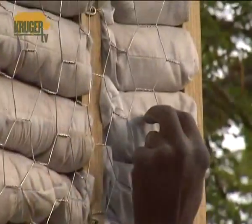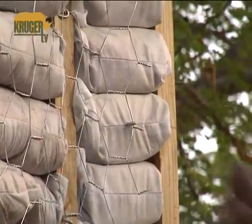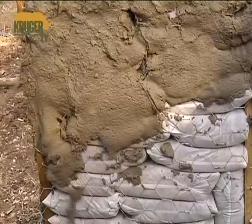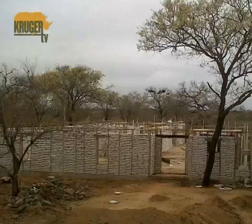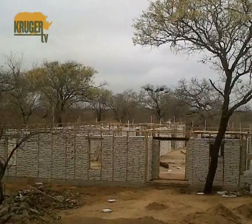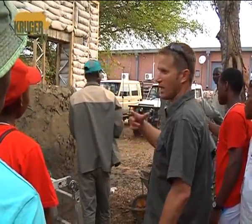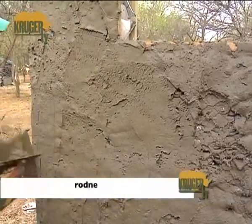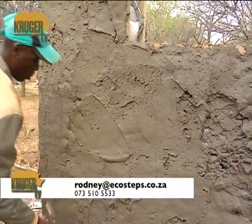We put the wire mesh on and we cover the entire structure with wire mesh, and then we start plastering through the wire mesh. We're able to do a training course and teach you how to build this way, but there is still skilled labour involved — somebody that knows how to plaster, your electrician, your plumber, all those sorts of things. There will still be skilled labour involved in building a sandbag house.